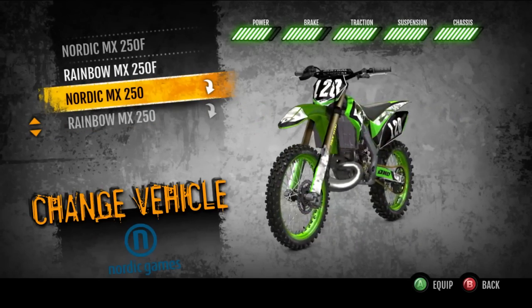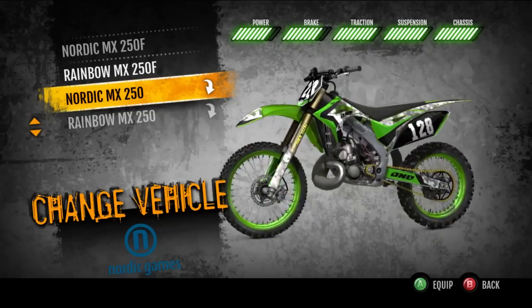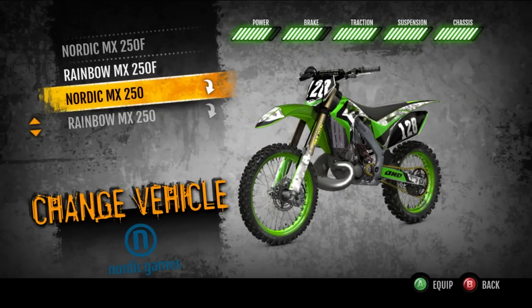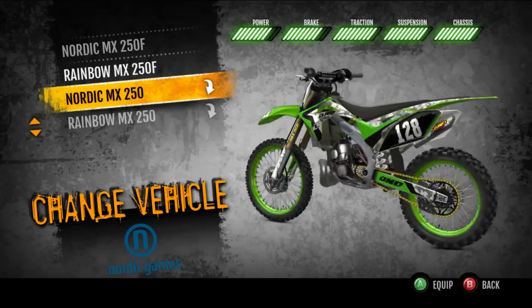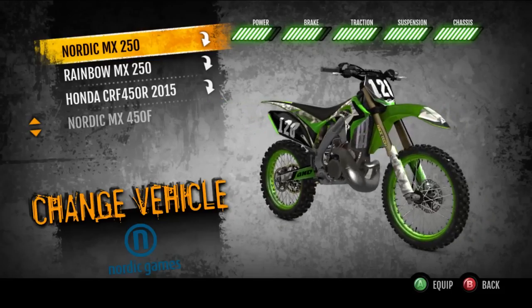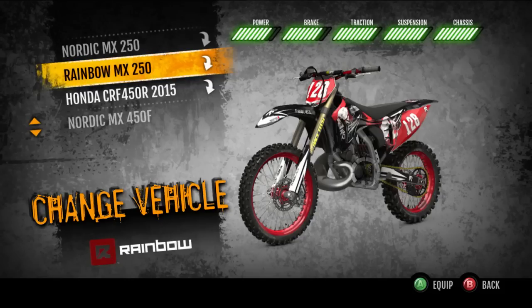Today we're going to be looking at the two-stroke pack DLC. I also bought all the Supercross tracks in one big bundle for like $20, which almost makes sense to me. And it's like $3 per bike, which is kind of ridiculous. But the two-stroke pack is $1.99 for four bikes, so if you want to buy DLC, this is your best bang for the buck.